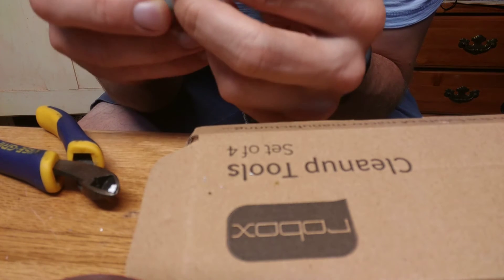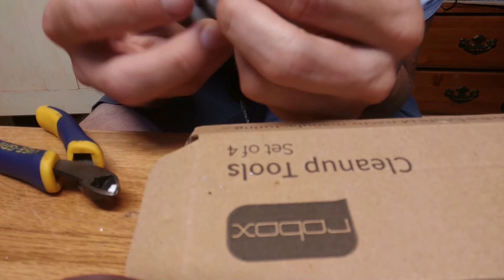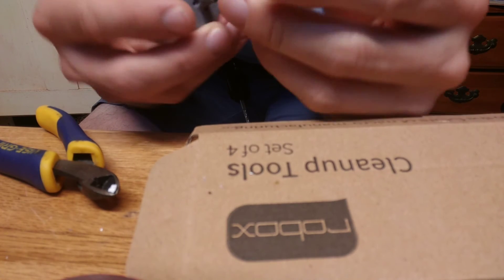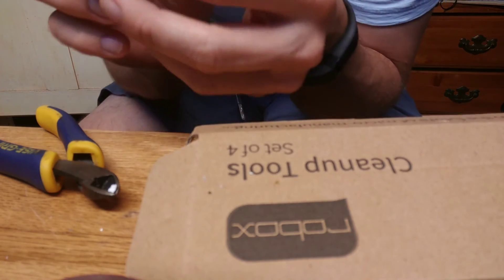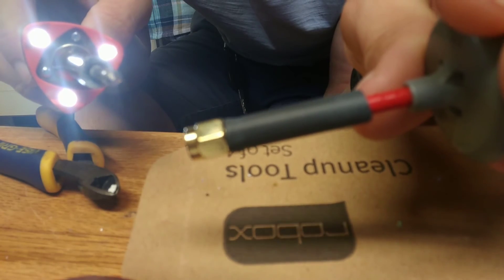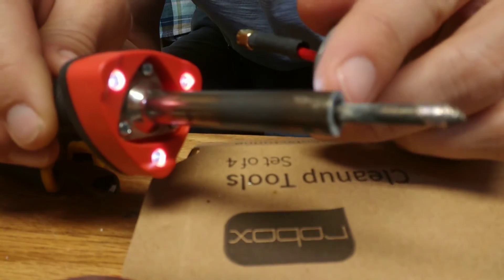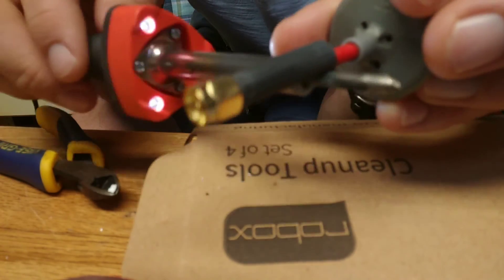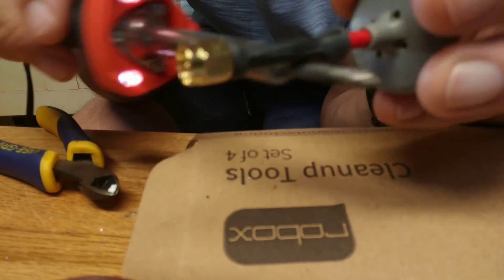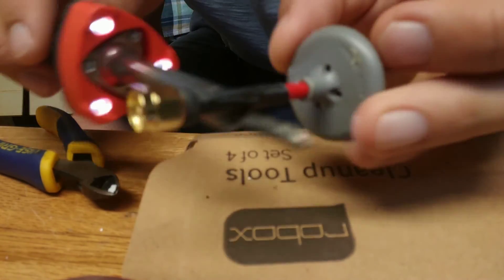Lots of solder on there — looks pretty good, it's a little globby but I'd rather have too much than not enough. The heat shrink did start to shrink down, but as long as it's still warm I can kind of force it down over the top. If you've got a heat gun available you can use that, or you can use the joint area of your soldering iron — just keep it moving and it'll shrink everything down pretty quick without burning a hole in anything.